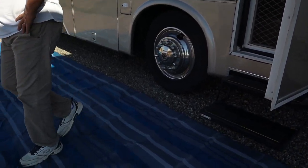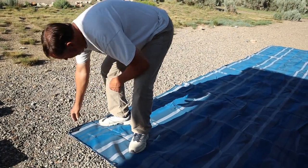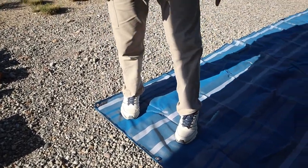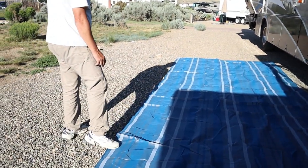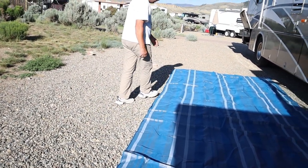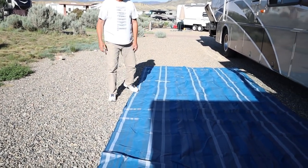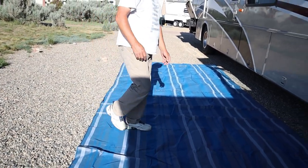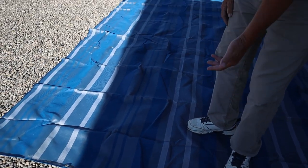It's got reinforced grommets — five on this edge, and five on every side to keep it down. We'll need to get some tent stakes to go through them, some really good ones, just so the wind won't catch it because the wind can pick up pretty strong around here.